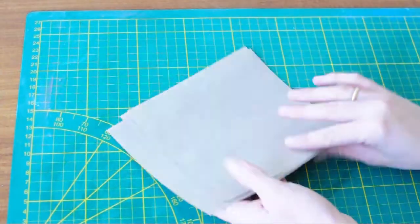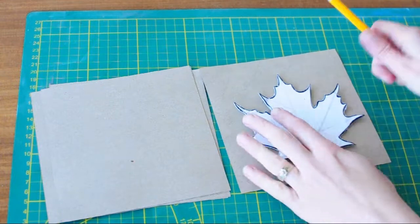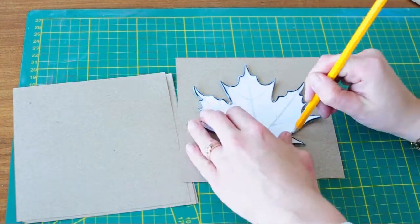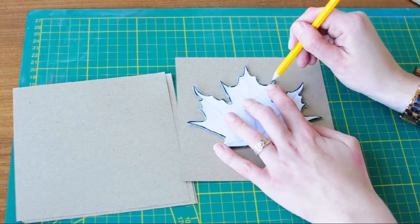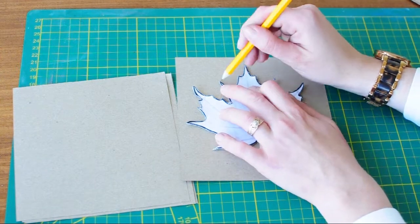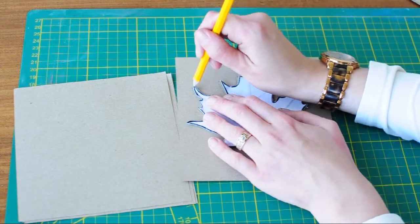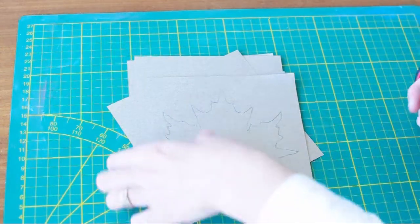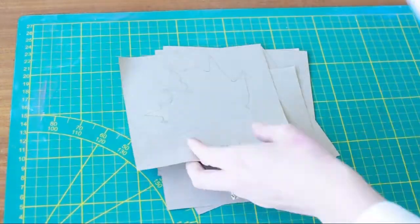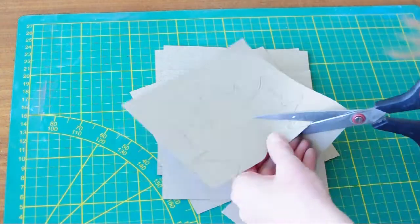First get your pattern paper, turn it around and then get your leaf template, put it on one of the paper pieces and trace around it. Then do the same thing with all the other five sheets of paper. After you're done tracing all the sheets of paper, cut them up.